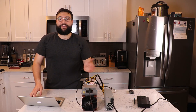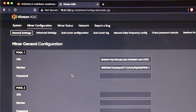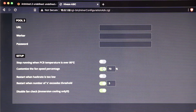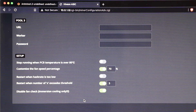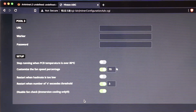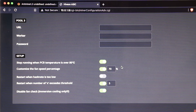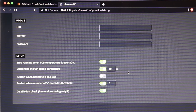Once powered on, the fans will spin up but the ASIC won't start mining yet because of the fan error. Navigate to the miner's IP address, go to Miner Config, and under General Settings you'll find fan speed options. Check 'Customize the fan speed percentage' and 'Disable fan check' — this allows the custom fans to run without throwing an error and stopping the miner. Also enable 'Stop running when PCB temperature reaches 80°C' to protect against overheating in case a fan dies. Set your fan speed percentage — I've chosen 70%.